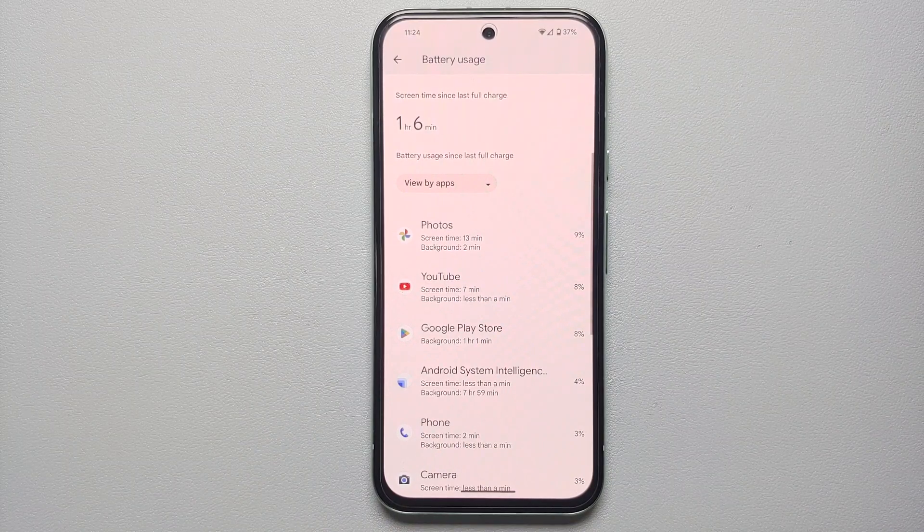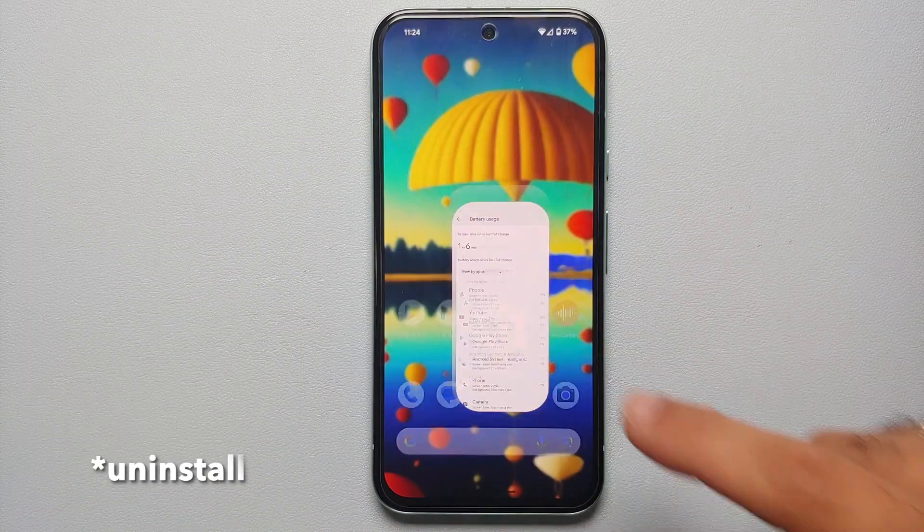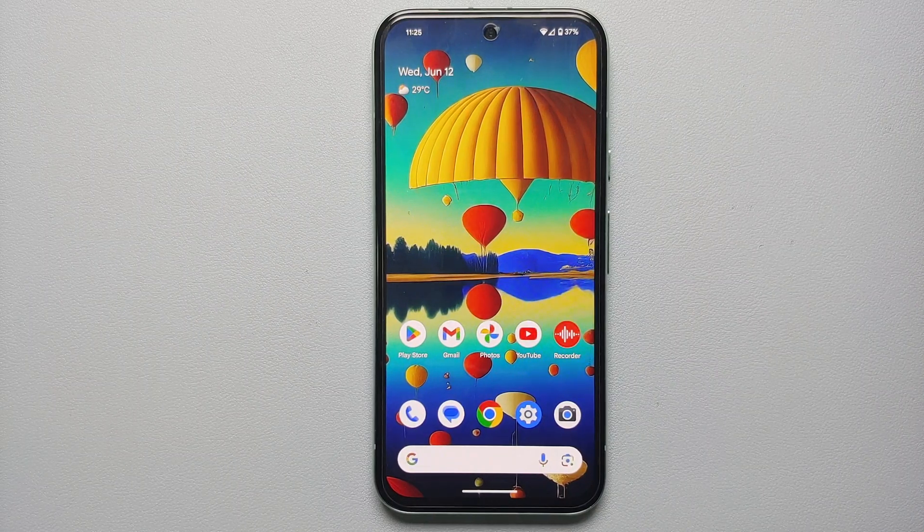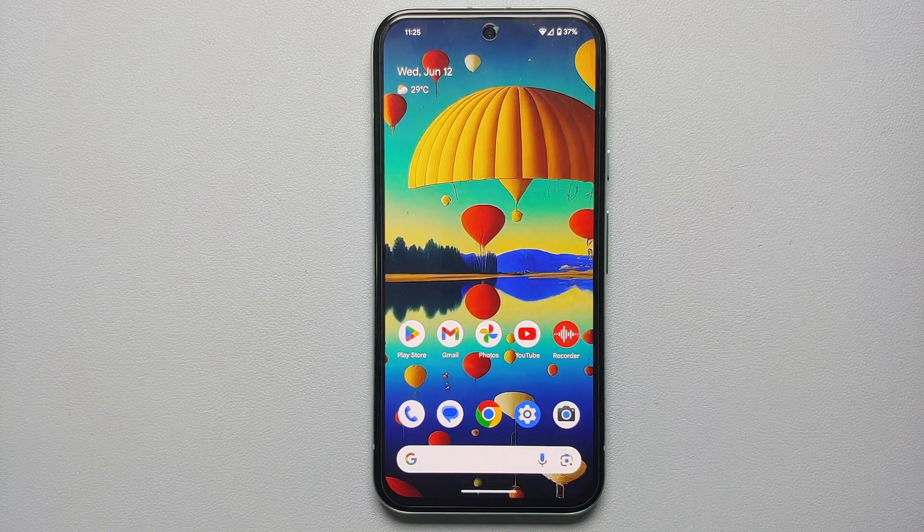And if restricting the app doesn't fix it, go ahead and uninstall that rogue battery-draining application from your Google Pixel 8a.